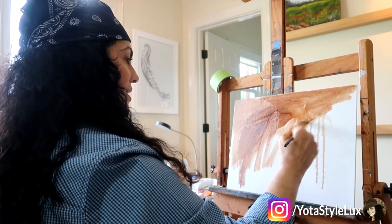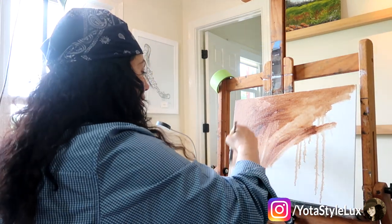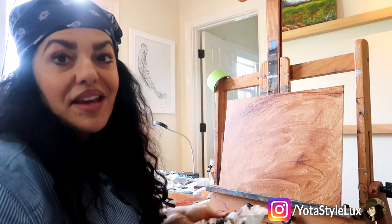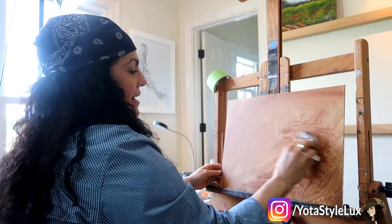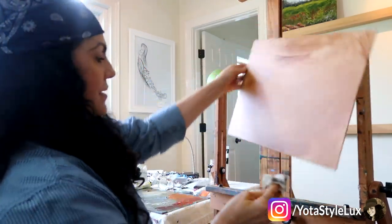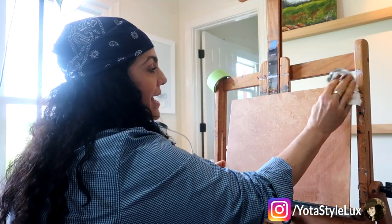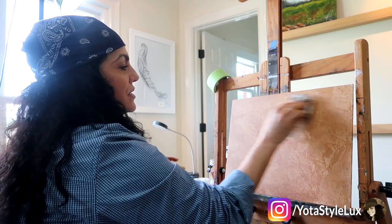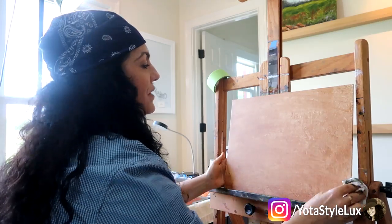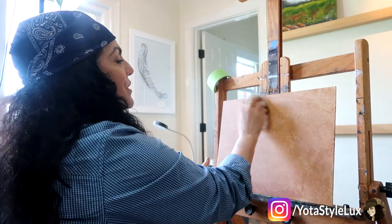I'll have them ready for whenever the urge strikes to paint. So all over, just kill the white and get a nice middle tone value on this canvas. Once I tone the canvas, I take a dirty paper towel and rub it into the weave like this to create a little bit of texture. I rub it in and then pat it. I like to let some of my undertone canvas show through — it gives an interesting look to your painting. I don't want it too smooth; I like the texture. That looks pretty cool.